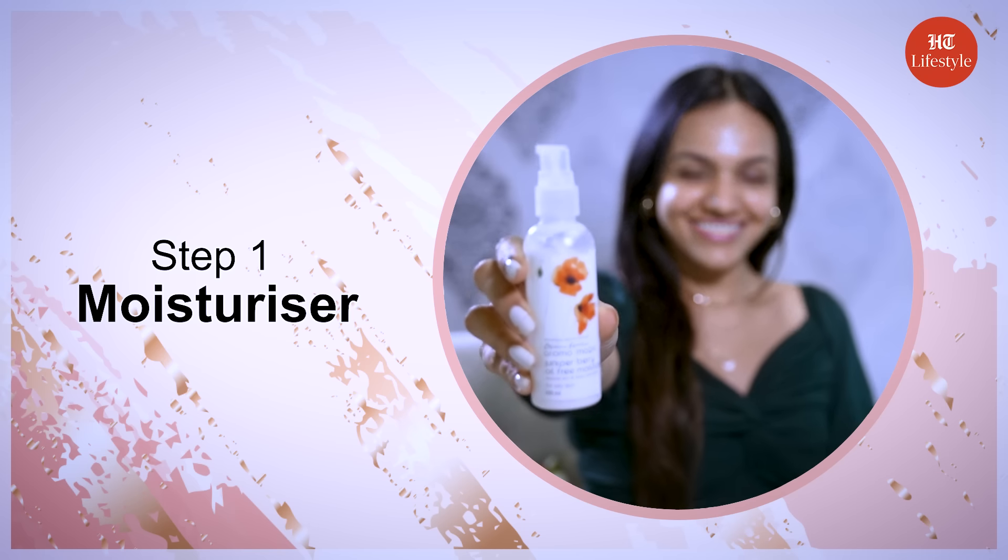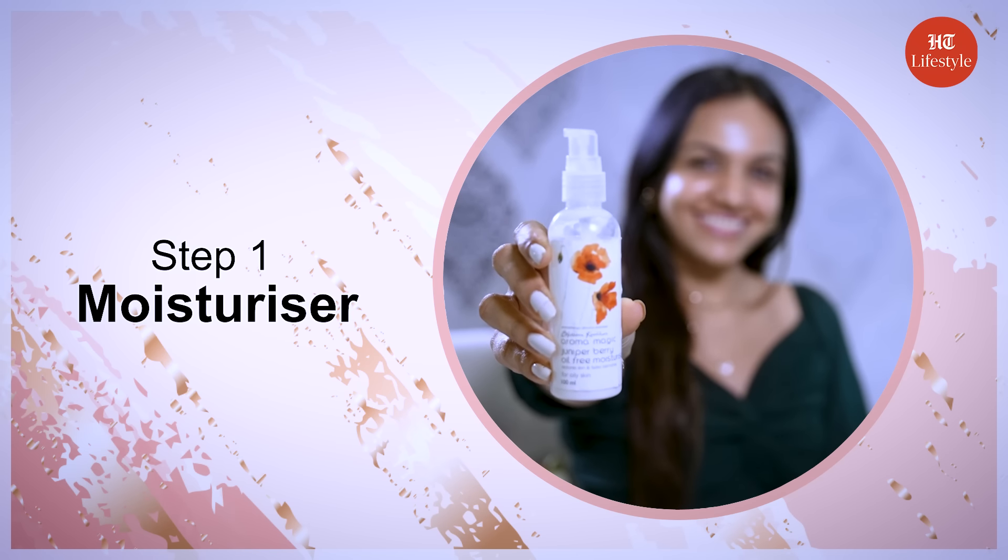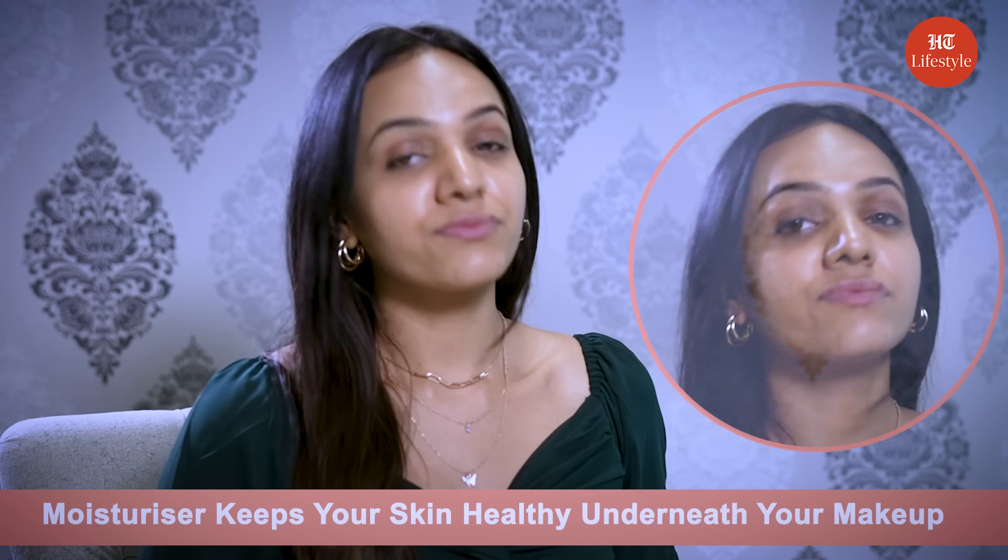Today I am going to tell you how you can do this simple everyday makeup in under 10 minutes. Step 1 is moisturizer. Moisturizer prevents your foundation from looking cakey and keeps your skin healthy underneath your makeup.